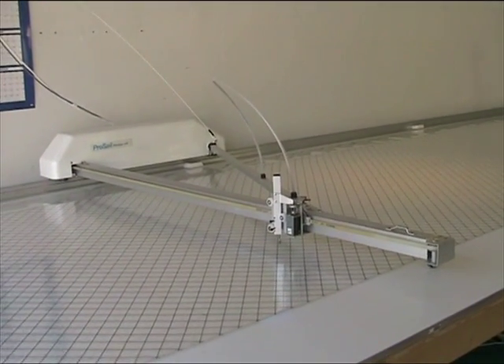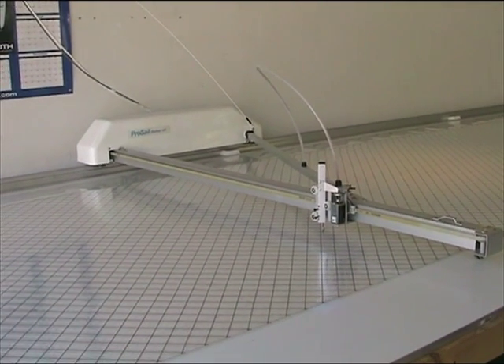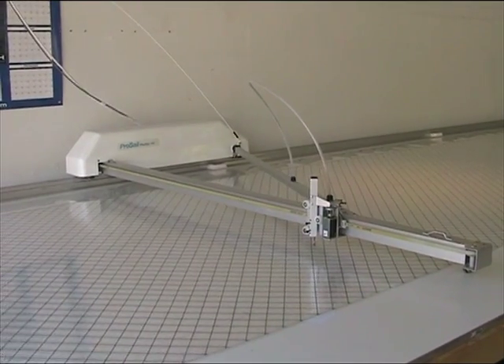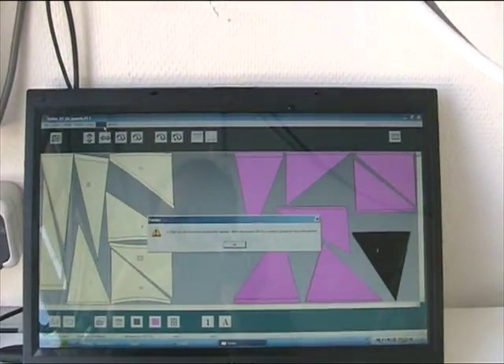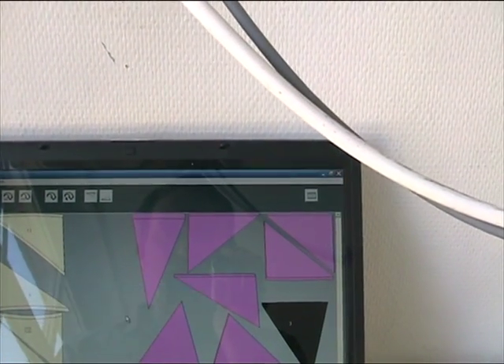I'd just like to run you through our plotter and show you how it works. This is a ProSale plotter from New Zealand and I'll show you how we go about setting it up. We've got the cloth laid down on the table and we've got our computer with the nesting window where we can go onto it and start the plotter.